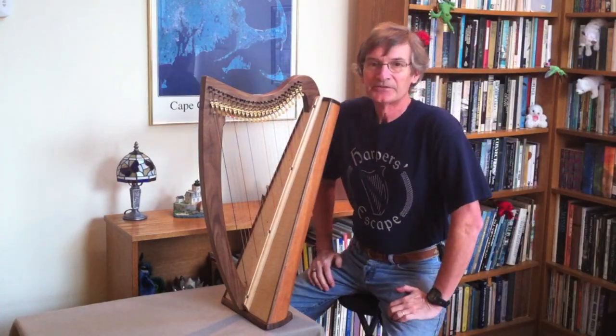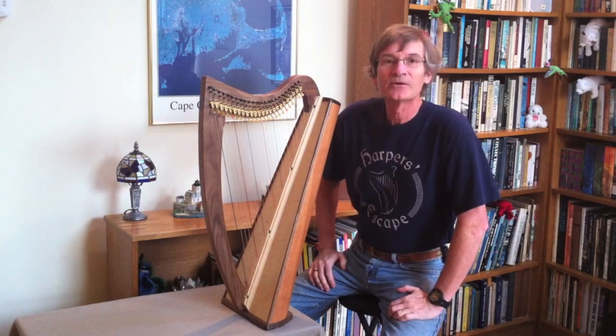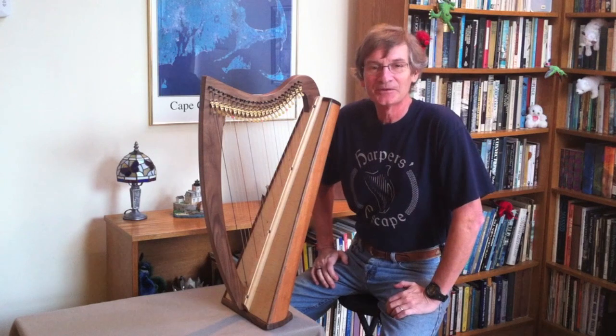Hi, I'm Dick Ranlett of Whitford Harps, and I'm here to show you the Ensemble Hummingbird, the little travel harp that I built.